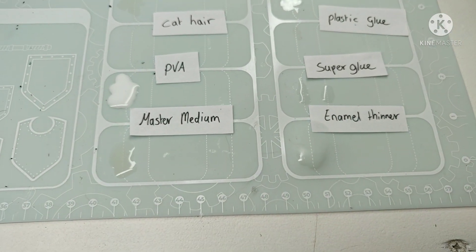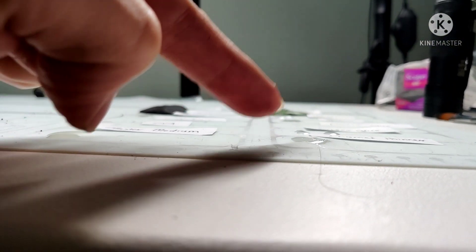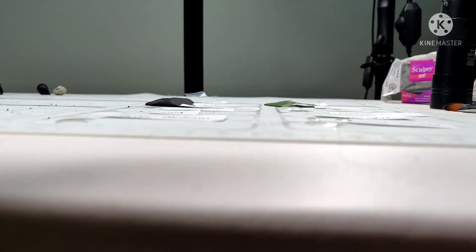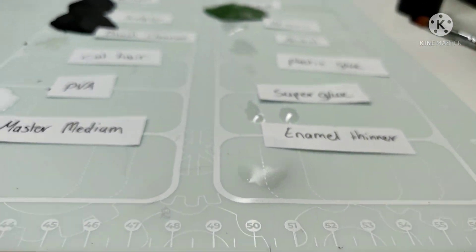Wait — the enamel thinner. I think I might be right about that one. It's creating a mountain. Oh shit. That isn't a huge amount of thinner — that's the actual mat that is forming a mountain.